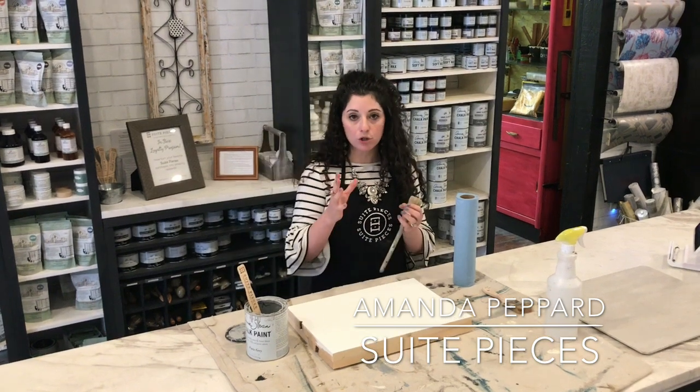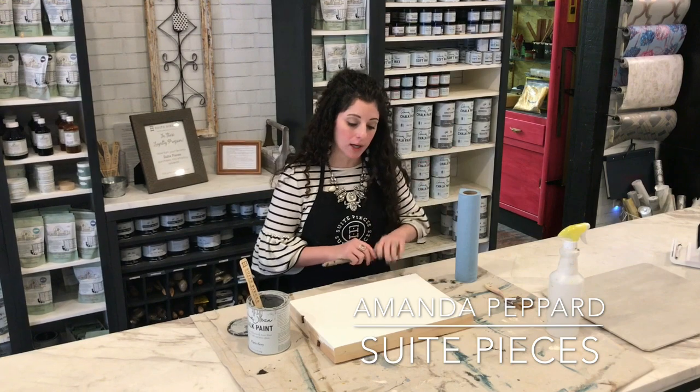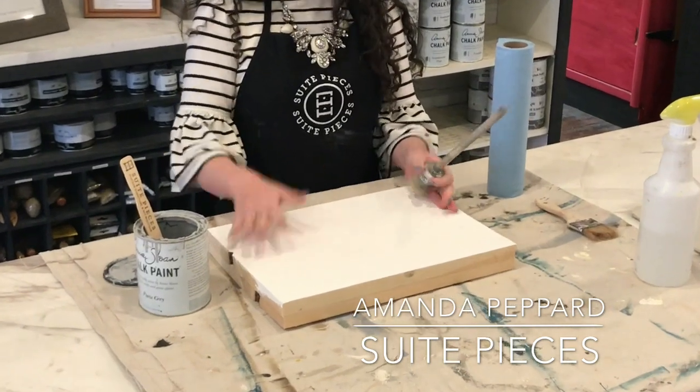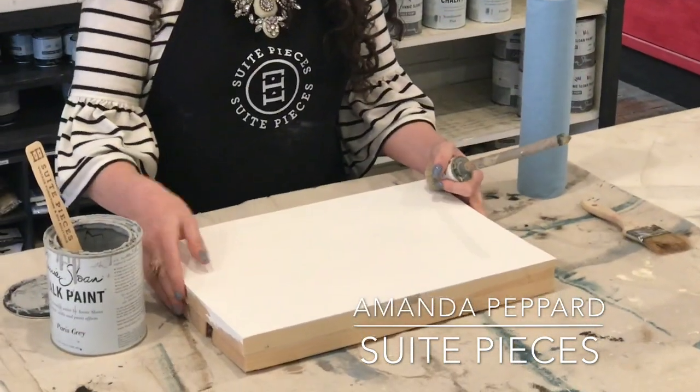I forgot the sample that I did this off of today, but we're going to show it in the actual photo — it is on the blog post, so hop on over there and check it out. Basically what I did was I started with a base coat of pure white Annie Sloan chalk paint — of course that's the one and only that we use.